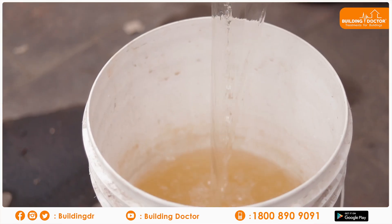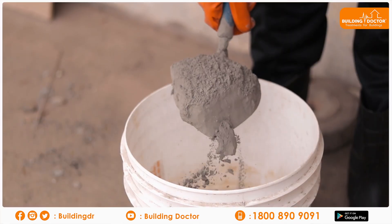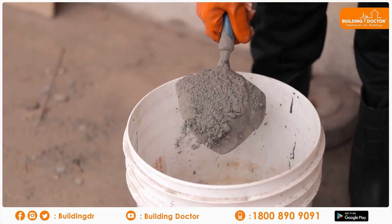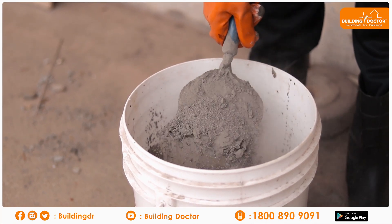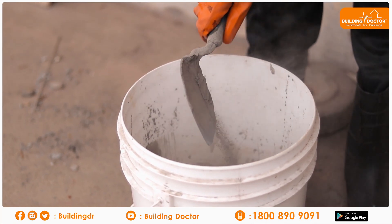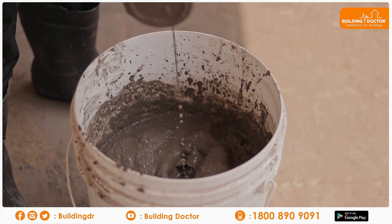If you want to add water to the product, you can add 25 kg of cement along with 250 ml of Building Doctor Tile Fix Booster. You can also add a cement slurry.